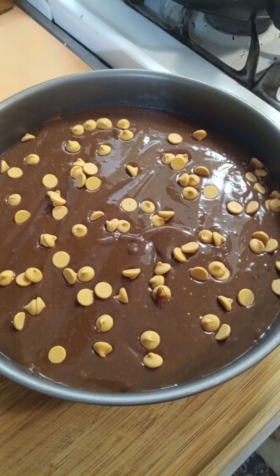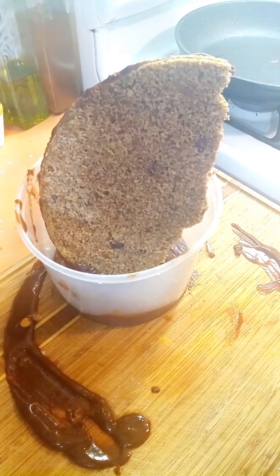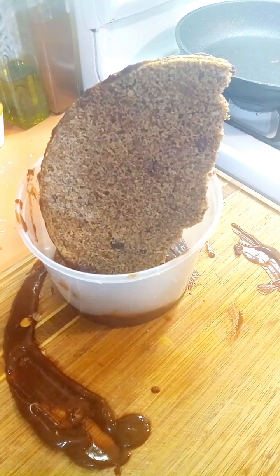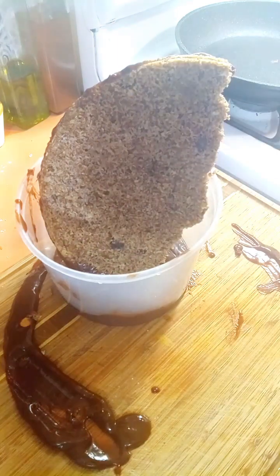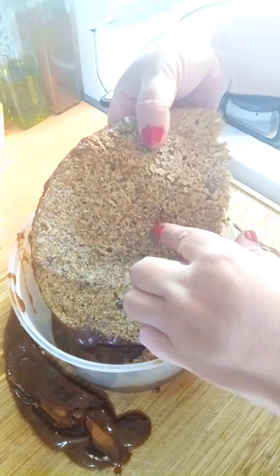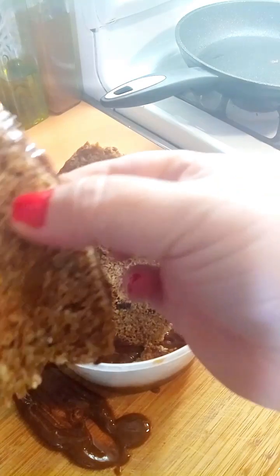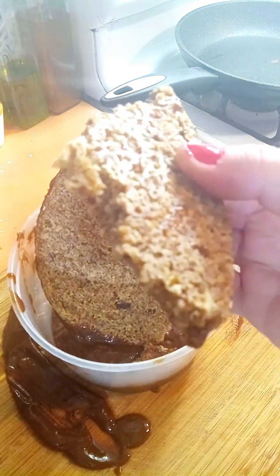The bad news is that as I was taking the pie out of the springform pan, I dropped the bottom part and the chocolate pudding pie went everywhere — it was a mess. So I scooped up the rest of the pudding out of the pan and put it in little individual cups, then just broke up the crust and crumbled it on top. But I still want to show you the crust I made from the cereal — it's delicious, soft and chewy with a little bit of crispiness.